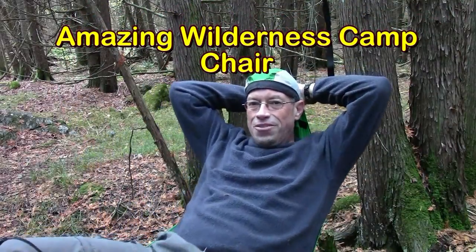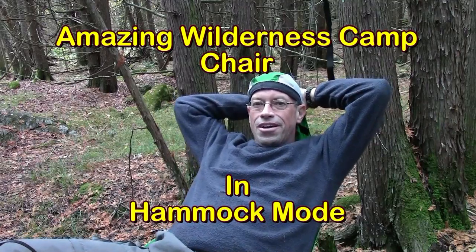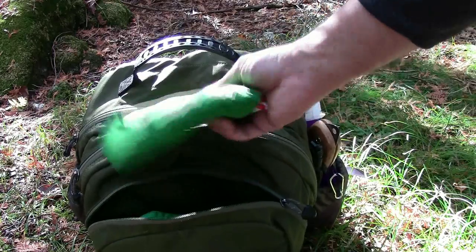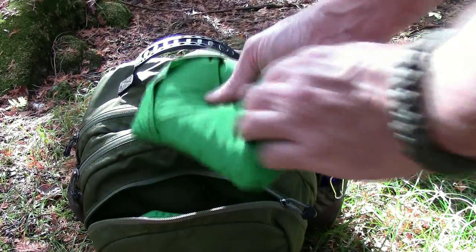Wow, that makes a really nice comfortable option for the Amazing Wilderness camp chair in hammock mode. Let's make sure it's worthwhile for you to check out these bonus videos at the end of a video. I never thought about trying this spreader bar idea with the hammock chair.